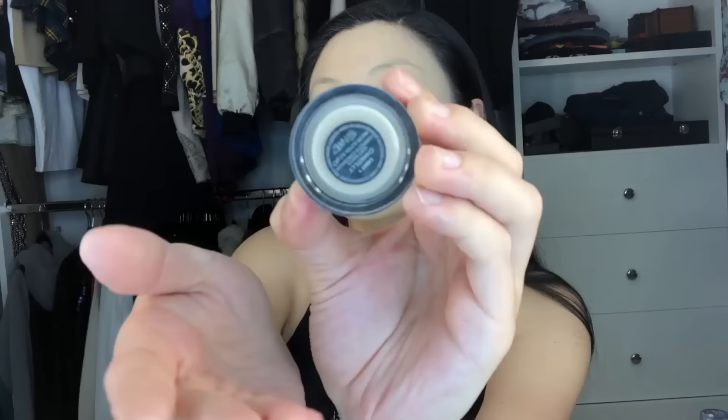The concealer I'm using today is one of my absolute favorites — it is by NARS, the color is Light 1, and it is a Soft Matte Complete Concealer, which blends really nicely with the same beauty blender. Next, I take my MAC Studio Fix in NC25 and powder it all over my face on top of the liquid foundation and concealer.